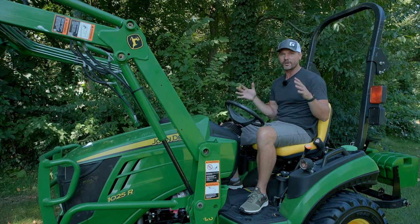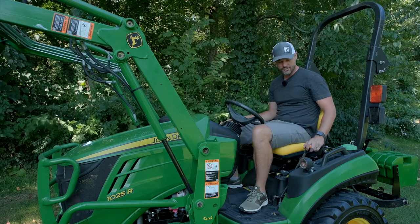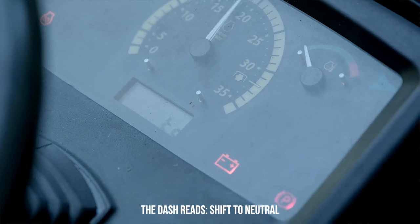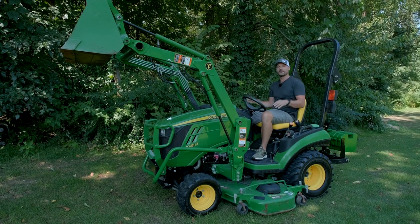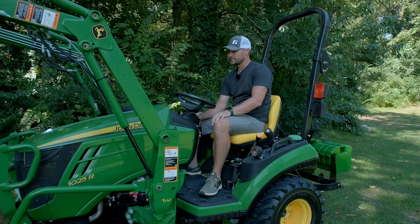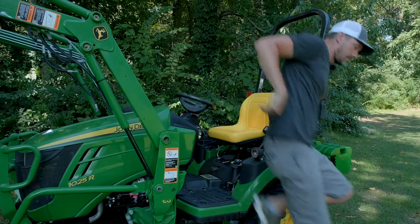Let's talk about those annoying safety features that are on here for a reason. First, with the John Deere tractors, you can't even start these smaller machines unless you are in neutral — if you put it in low or high range, you're not even able to turn it on. One of the popular hacks you see is folks wanting to disable the seat safety switch so that if you hop off the operator station while in low or high range, it's not going to kill the engine and turn the machine off completely.